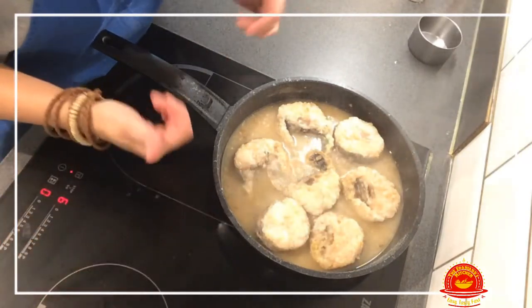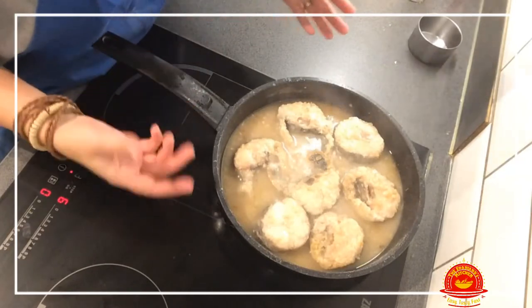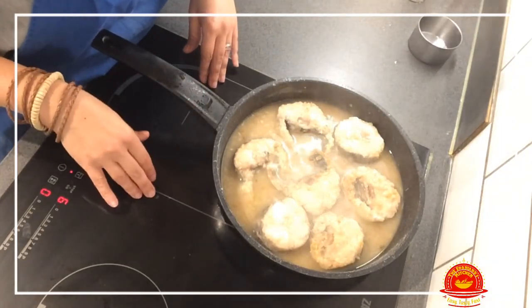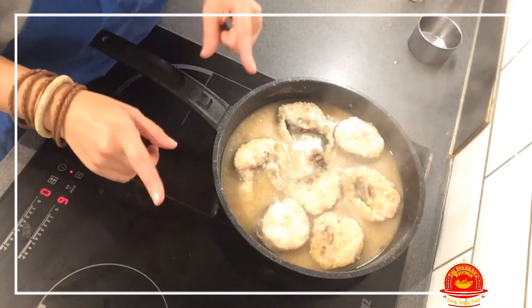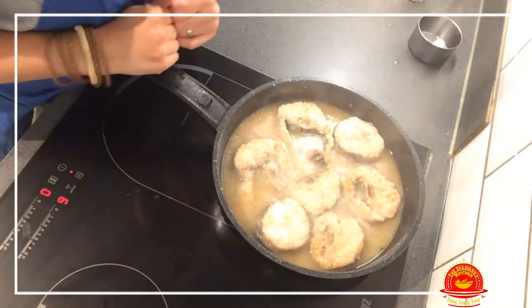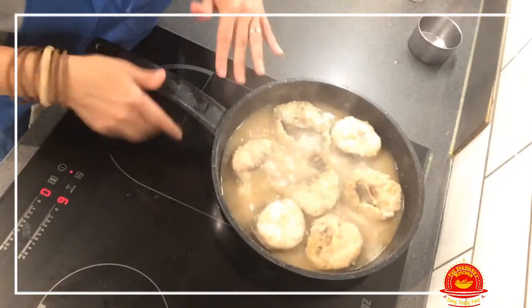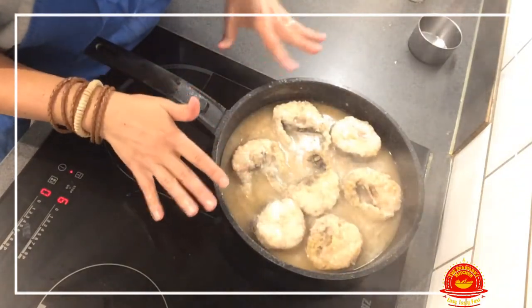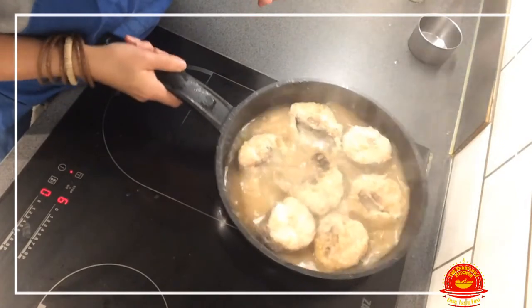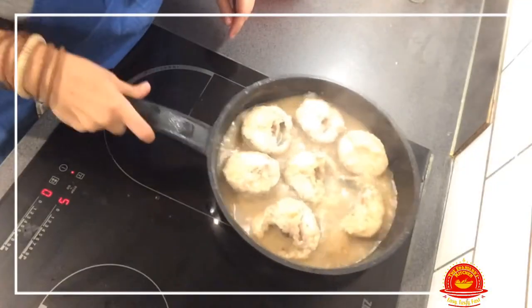I forgot to say that this dish is usually cooked in a terracotta pot, but because I have an induction cooker I cannot use one. If any of you know of a terracotta pot that works on induction hobs, please let me know in the comments — that would make my day and let me cook this in a more authentic way.